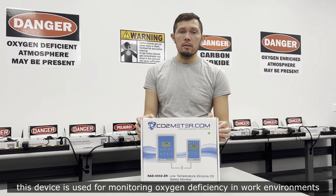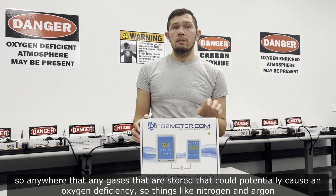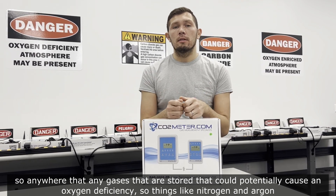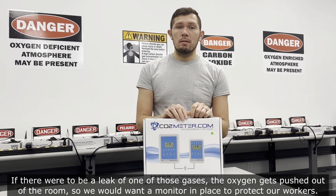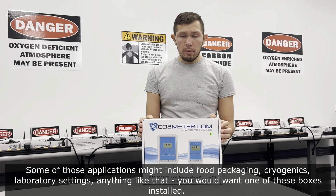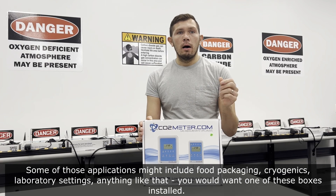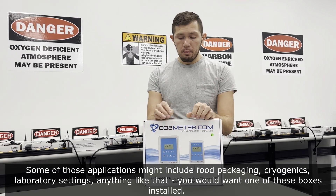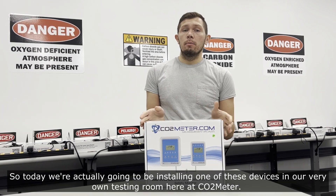This device is used for monitoring oxygen deficiency in work environments — anywhere that gases are stored that could potentially cause an oxygen deficiency. Things like nitrogen or argon: if there were to be a leak, the oxygen gets pushed out of the room. Applications might include food packaging, cryogenics, laboratory settings — anything like that.